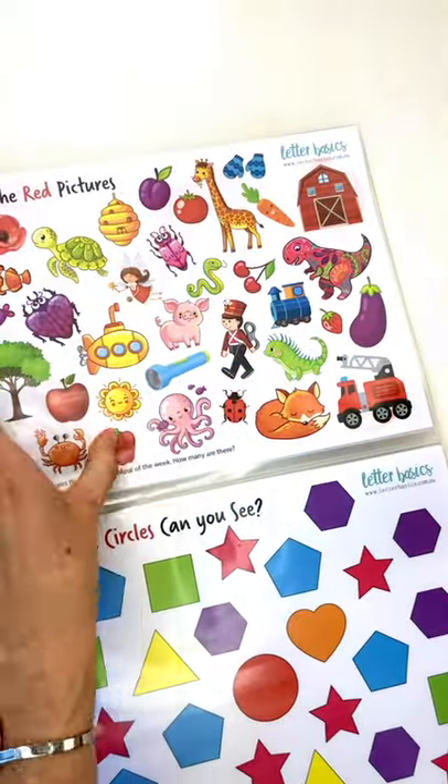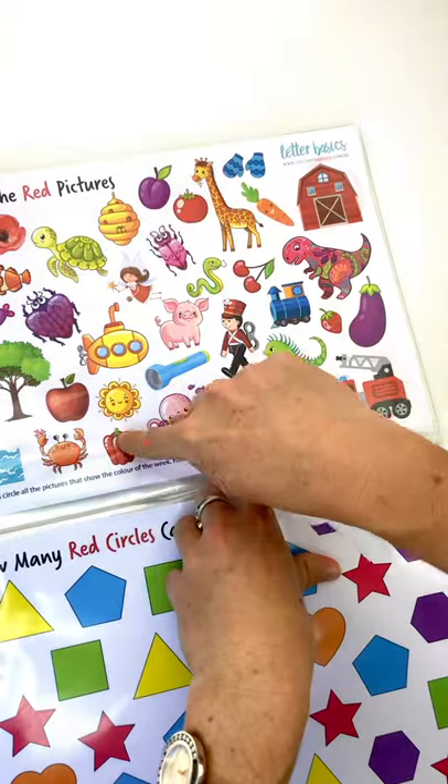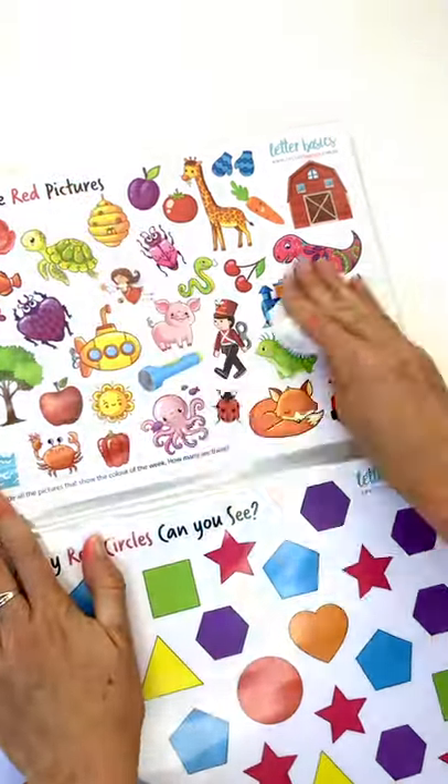For this activity you can talk about the other colours in there and do counting as you go. 1, 2, 3, 4, 5, 6, 7, 8, 9, 10, 11 — we had 11 red pictures in there today.